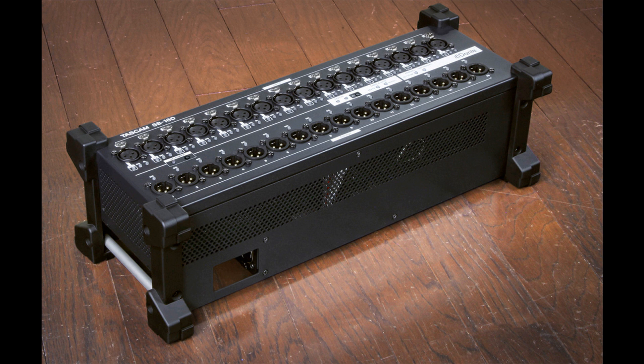For added system reliability, a DC input allows for a redundant power supply, not included.